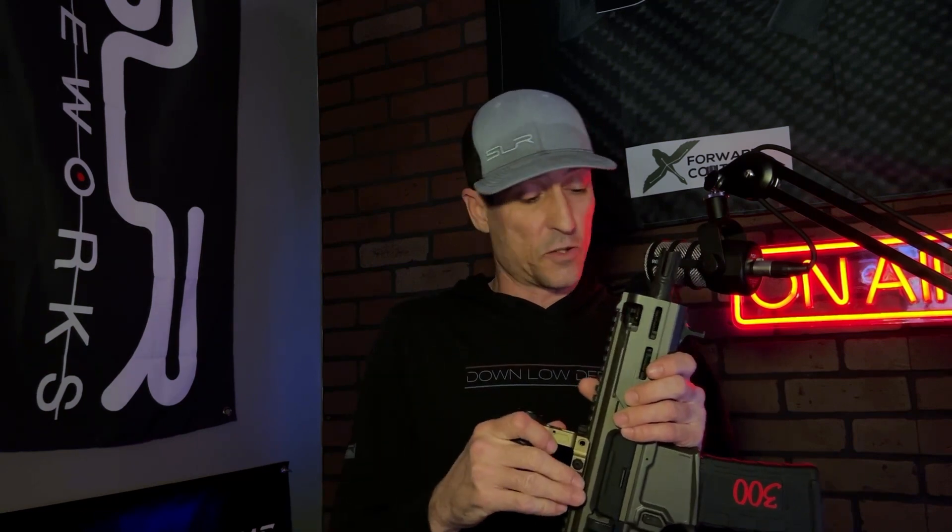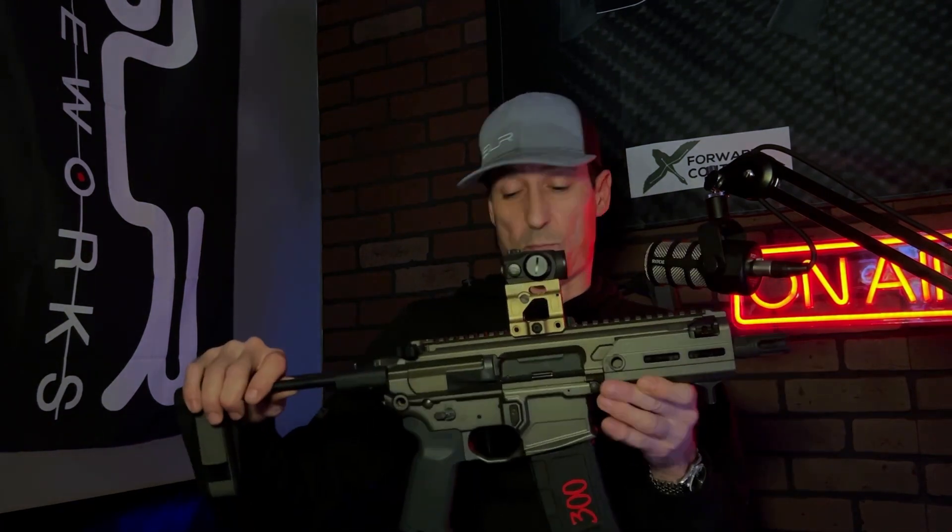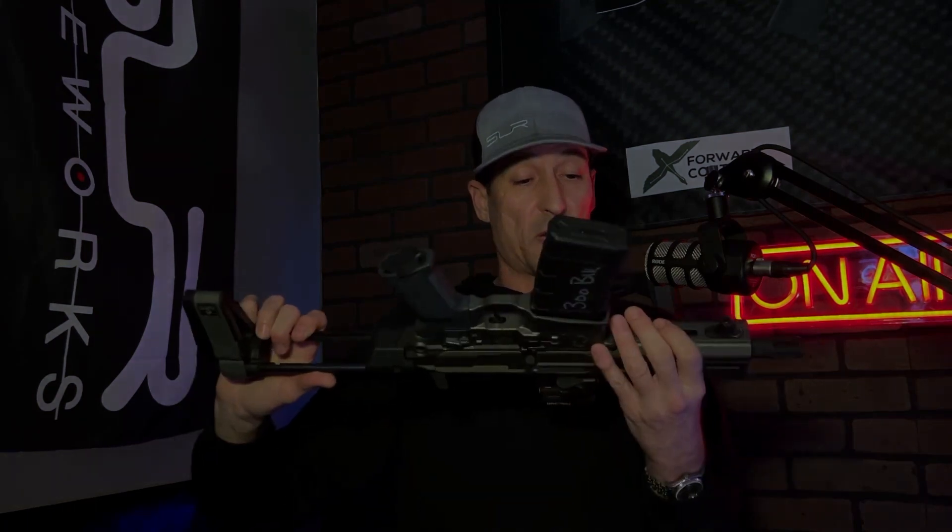I'm going to break down the internals of this gun and compare it to a stock M4 so you can see what this short-stroke piston system that Sig developed looks like next to a direct impingement setup. Let's switch up the angle, get you over to the table, show you how this comes apart, go over the internals, and cover some of the specifications. I'll see you in a second.